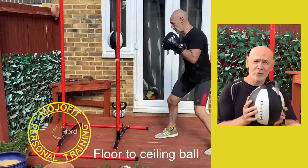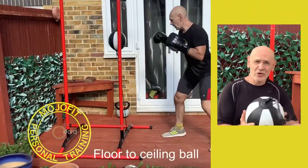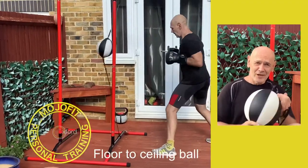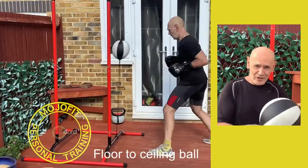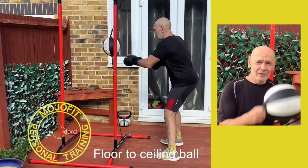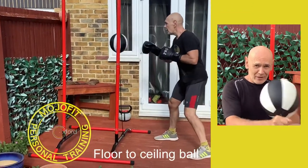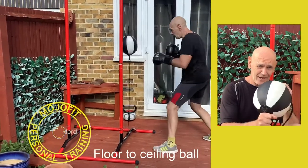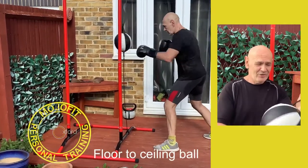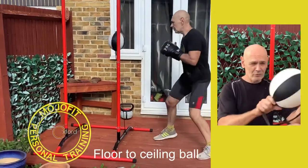It's an awesome piece of kit and it's a stress buster. In these times when you're looking for a bit of stress relief and you're missing your boxing class and missing that contact thing you get with focus pads, this is brilliant. It's not as hard to hang as a heavy bag — it's easy to hang and it's just great fun.